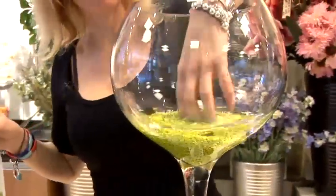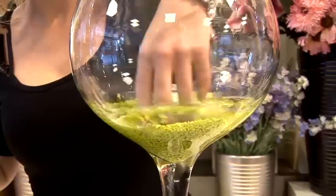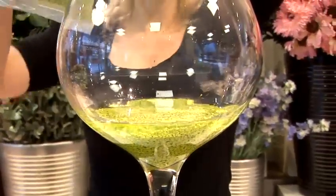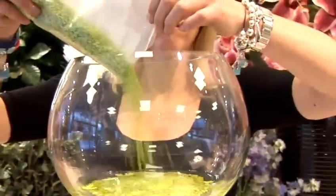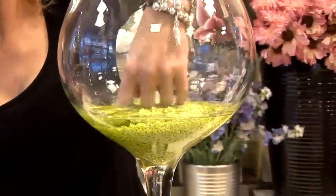Sunflowers also last better if you can keep them near a window because they like the sun. They tend to curl up or close up if it's not sunny or bright. They raise their heads to the sun.